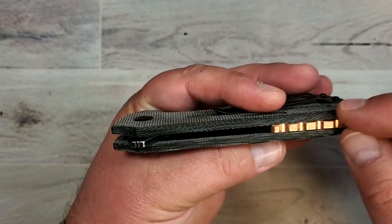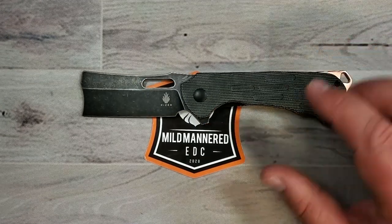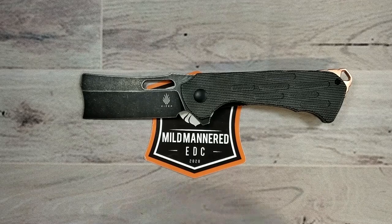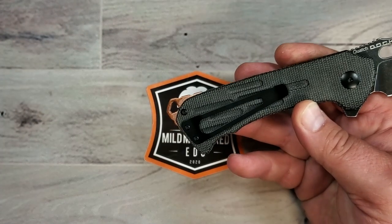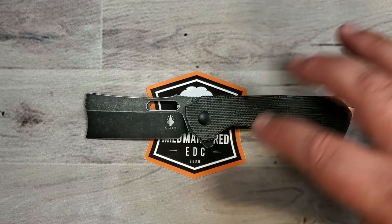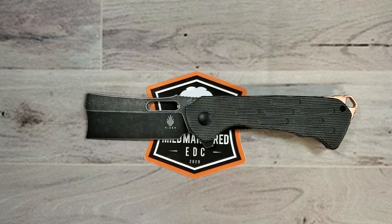There's a copper backspacer, which is attractive and includes the lanyard hole. I also want to draw your attention to the fact that while it has blacked-out hardware, there are only two screws on the show side of this knife. On the clip side there are a bit more because of the clip — which is just a standard stainless steel clip, and we'll talk about that more in carry. Overall, they haven't cluttered this up with a lot of hardware, which I think is pretty darn nice. It's not a fancy pivot screw, but there you go.